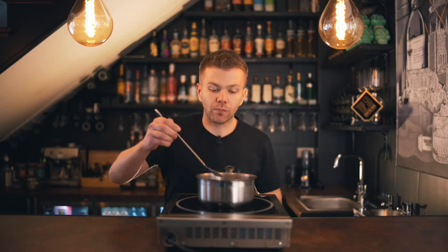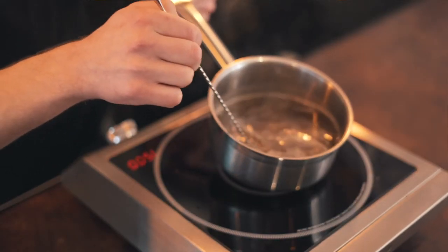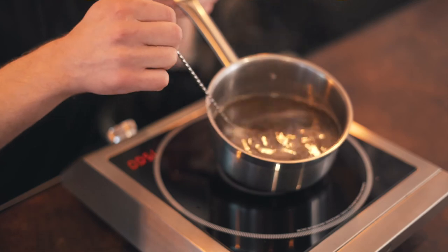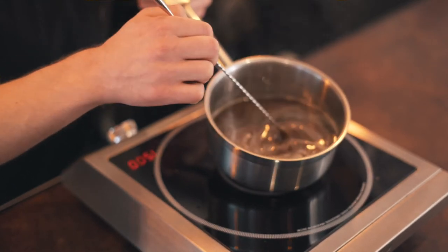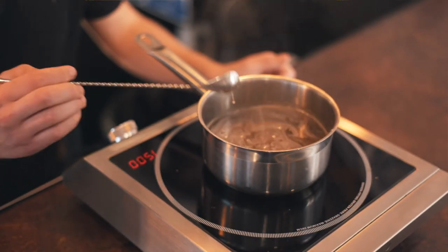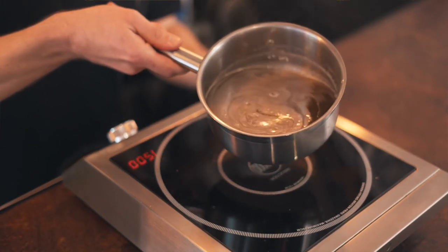I'm going to give that one more stir — I can see that nice white foam forming, which lets us know it's nearly done. I'm going to take it off the boil now. It's fully dissolved and I'll show you the final product.